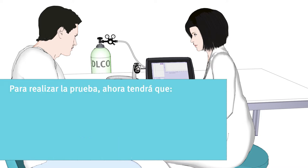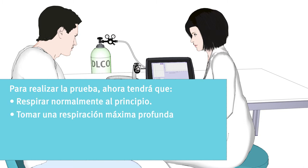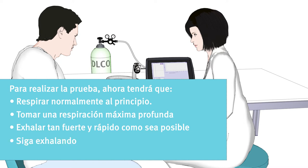To perform right on the test, you will need to breathe normally in the beginning. Then take a maximum deep breath. Then exhale as forcefully and quickly as possible. Keep on exhaling until instructed to take a maximum deep breath in.